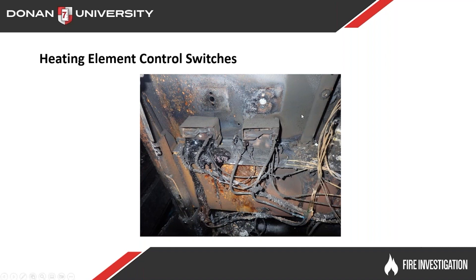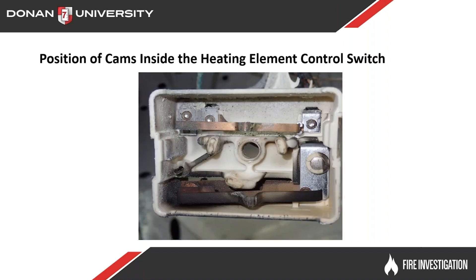A lot of times this little siding right here — this material, it's kind of like a cardboard type material, I'm not sure exactly what it's made out of — it's real easy to break apart. You can look down into the side, and there's a plastic little cam in there. You can look at that cam and see what position it's in, whether it's in the on or off position.